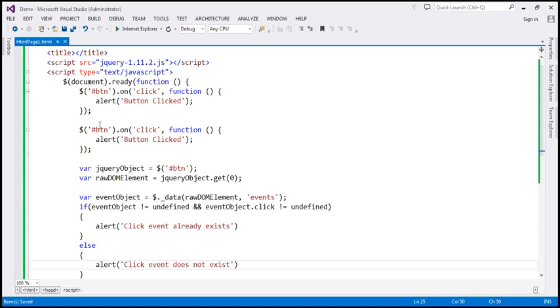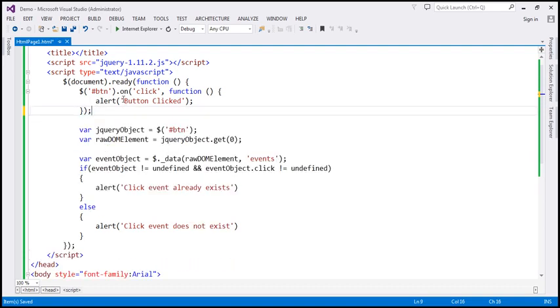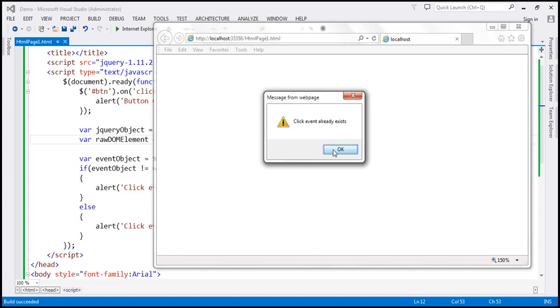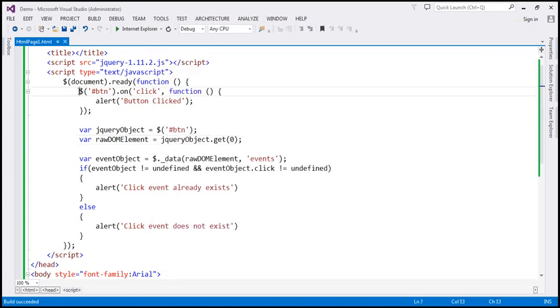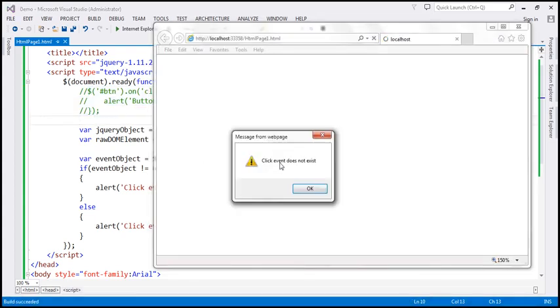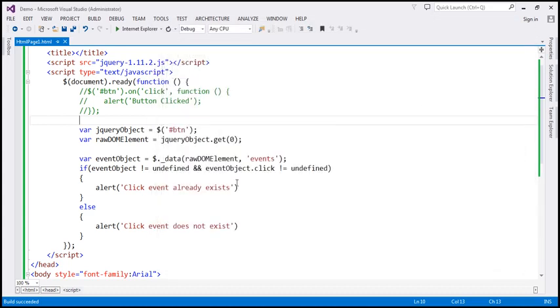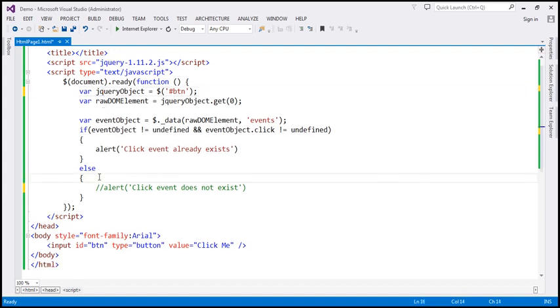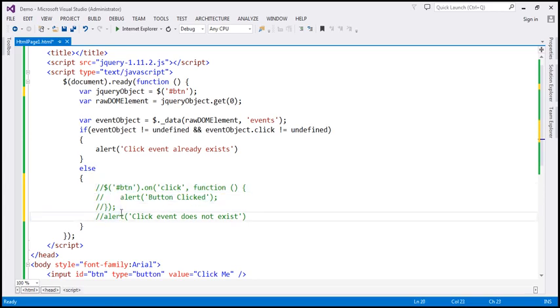Since we already have a click event handler attached, when we run this we get the alert saying 'click event already exists'. On the other hand, if we comment out the handler and run again, we get 'click event does not exist'. So we can put the on() handler code inside the else block — if the click event does not exist, attach it; otherwise skip it. Let's uncomment that code.